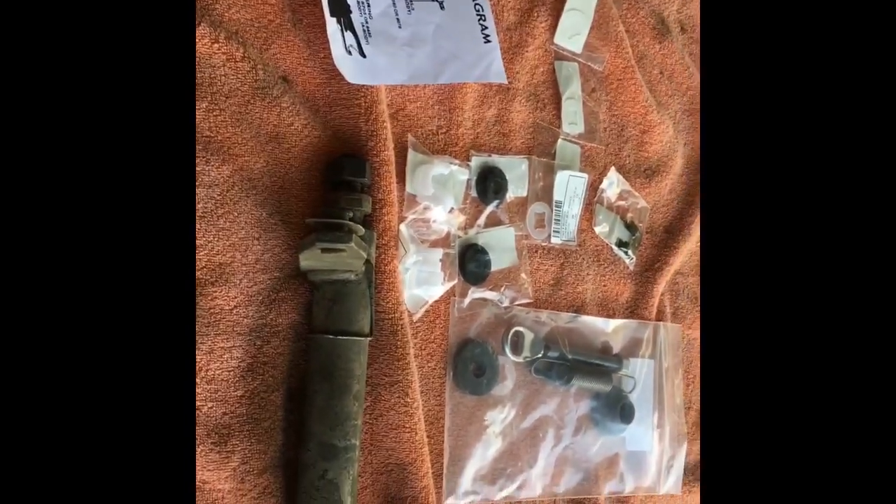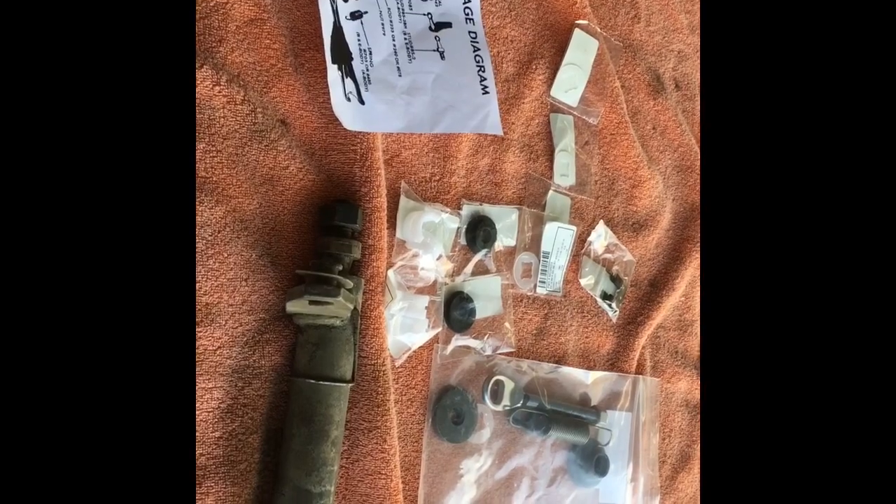So I'm gonna put all this together and slap it in place.